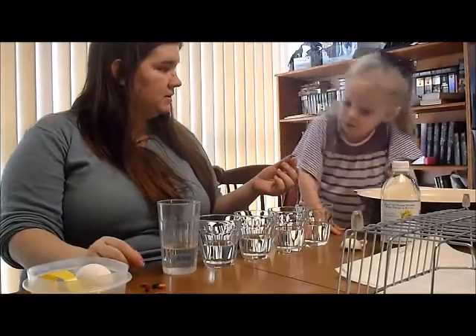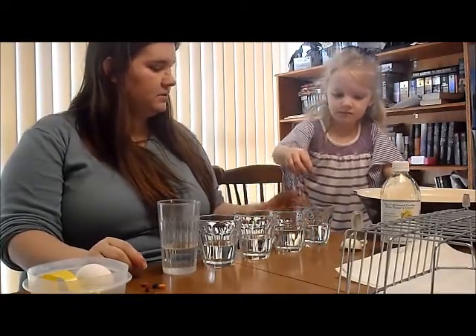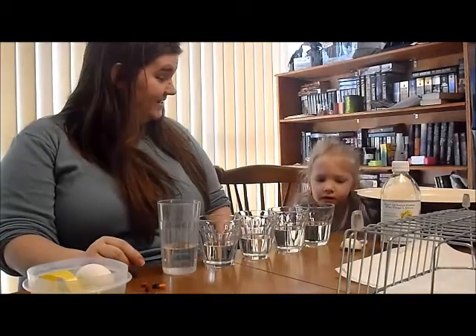What color do you think this is going to be? Green. Okay, put it on. Let's find out. Very good! It's green.